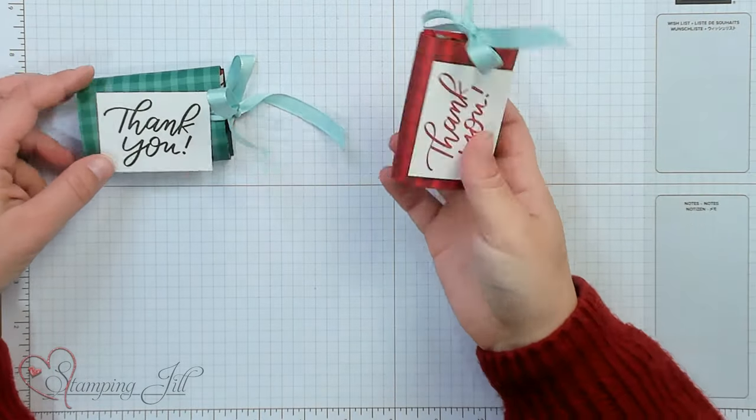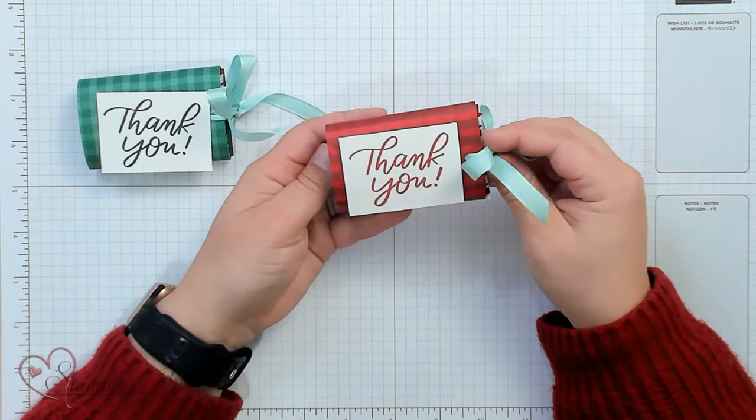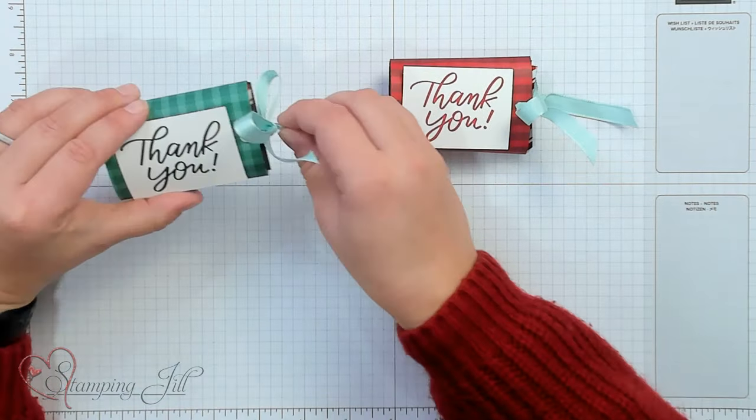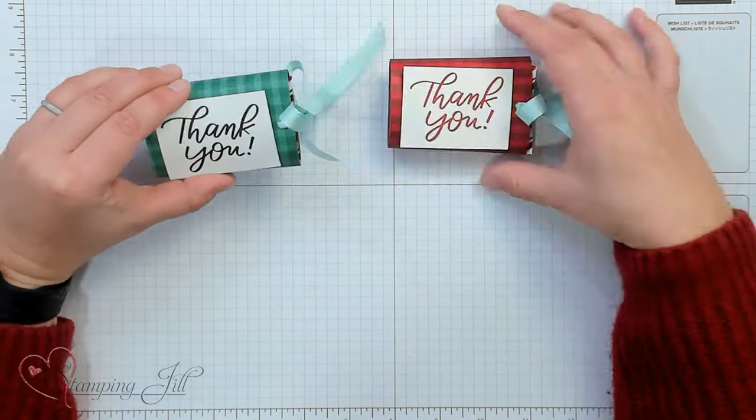So simple. Here's one that I did yesterday with the red plaid, and then you have your green one. Just like that. So cute, so simple. You could make a ton of these really quickly for teacher gifts or for a little neighbor gift for Christmas.